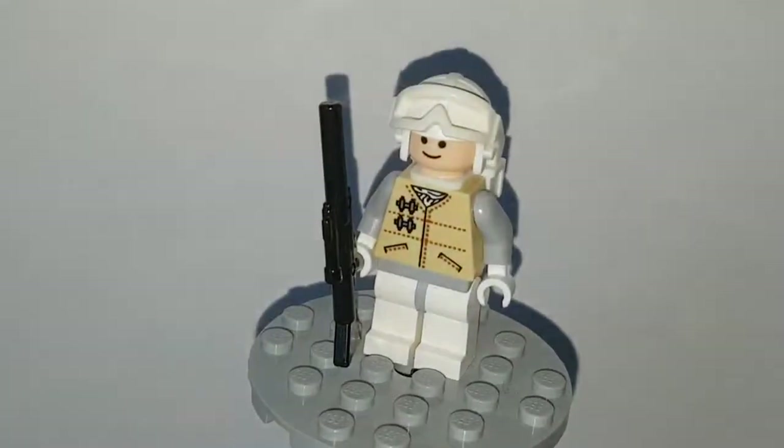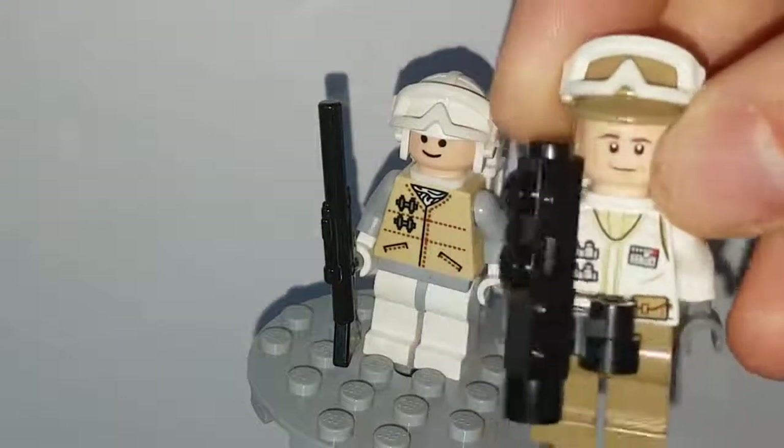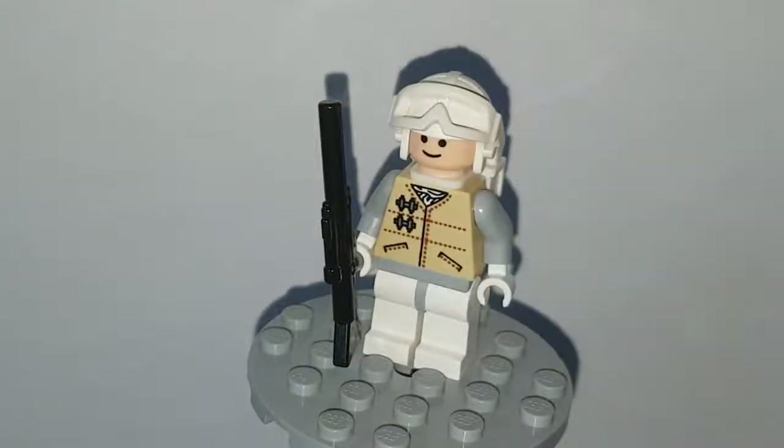Just to show you guys what a modern day snowtrooper looks like — this guy's from 2009, here's the 2019 equivalent, just to show you guys. But yeah, we're not here to talk about this minifigure, so I'm going to close that up.